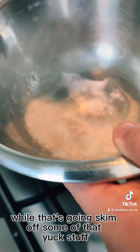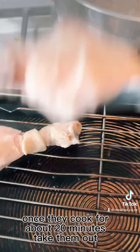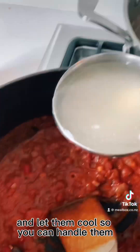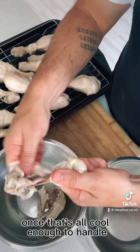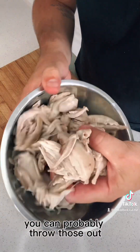While that's going, skim off some of that yuck stuff from the top of your chicken drumsticks. Once they cook for about 20 minutes, take them out, give them a little bit of a drain and let them cool so you can handle them. Chuck a few ladles of stock into your chicken curry. Once that's all cool enough to handle, pull all the meat off and chuck your bones to the side — you can probably throw those out.